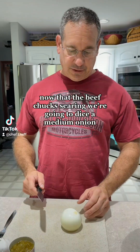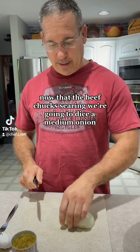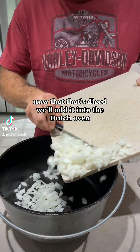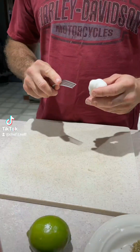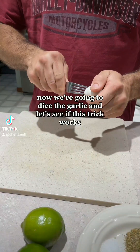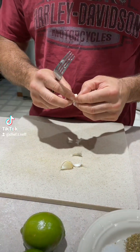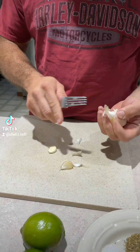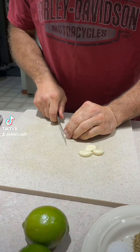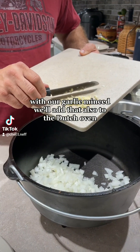Now that the beef chuck's searing, we're going to dice a medium onion. Now that that's diced we'll add it into the Dutch oven. Now we're going to dice the garlic. With four cloves of garlic we're going to mince them up. With our garlic minced, we'll add that also to the Dutch oven.